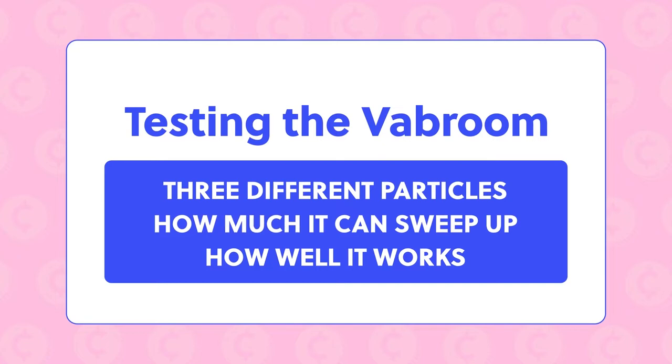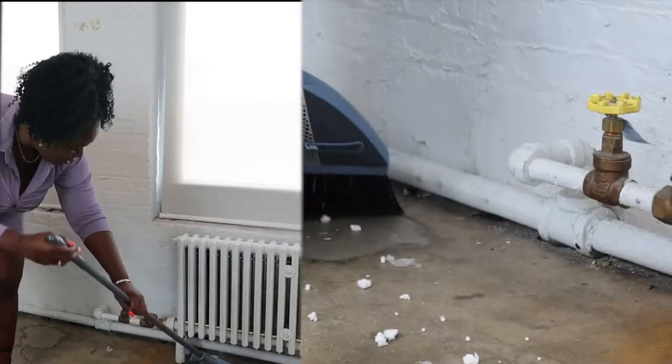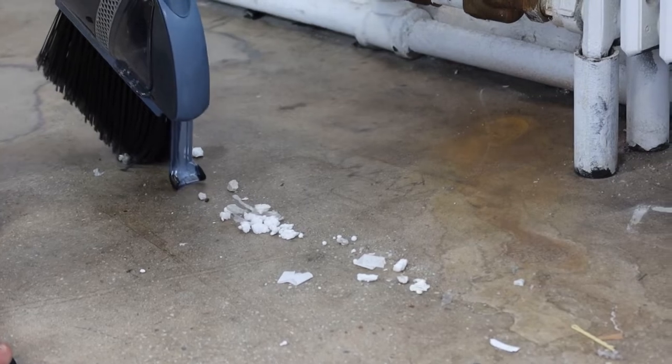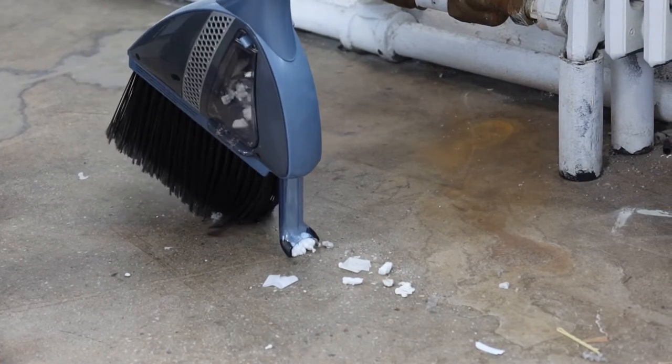Now we're going to test different particles to see how well it works. First up, we have the back of the studio. Right off the bat, I was surprised by the Blabroom because I thought it would be a lot heavier considering the fact that it's a vacuum as well. But it was actually super lightweight, which made it easier to sweep.